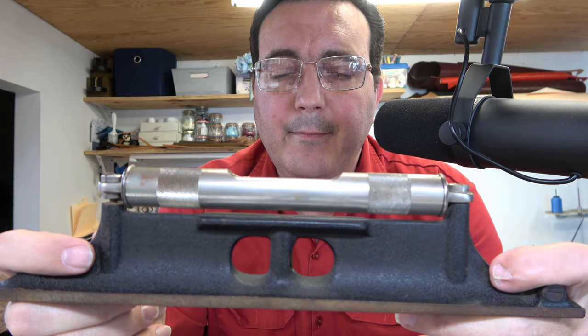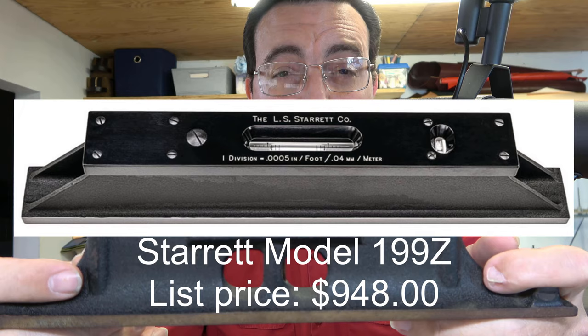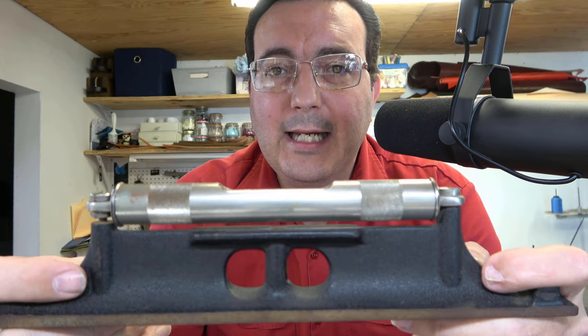This level here will set you back about $25 at Home Depot. One like this will probably set you back about $75. This one will set you back about $225. And the more accurate one — I think when I looked it up it was closer to $400. It's not worth the extra money for the little bit of gain that you're going to get, and that little bit of gain is not going to be an appreciable gain.